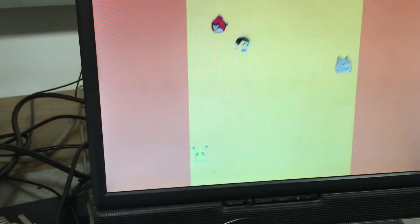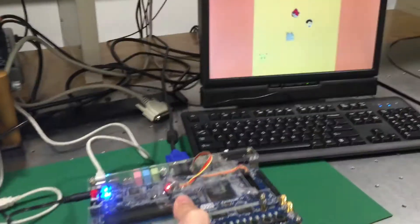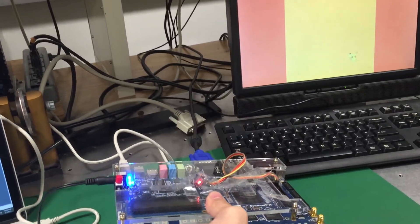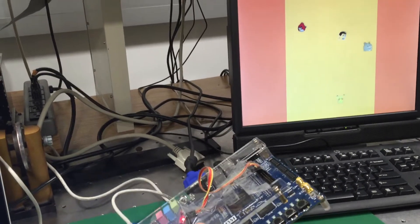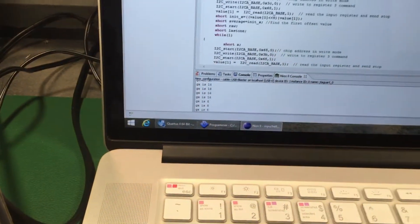The Pikachu — basically a sprite — moves as we tilt the FPGA. The sprite moves in response to the tilt. We're using the MPU to receive the signal, and a C program to process it.